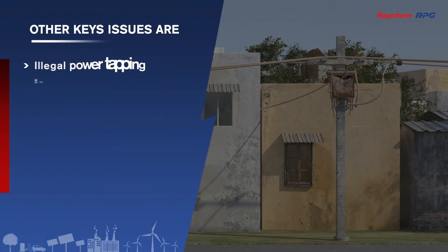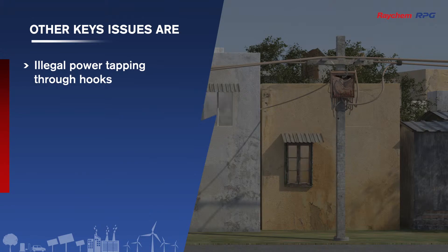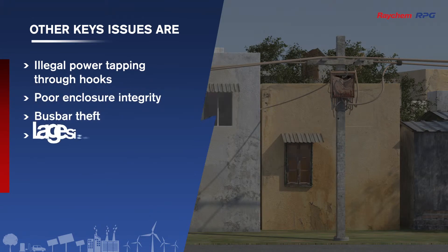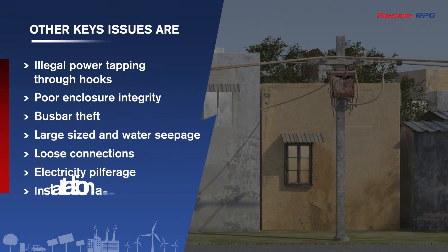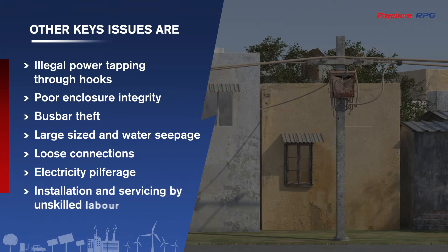Other key issues include illegal power tapping through hooks, poor enclosure integrity, bus bar theft, large size and water seepage, loose connections, electricity pilferage, and installation and servicing by unskilled labor.